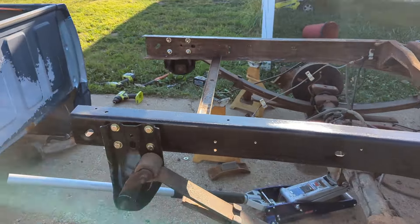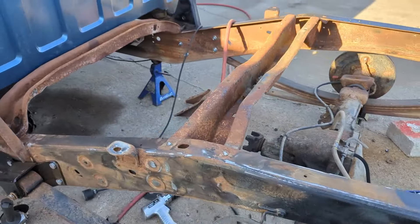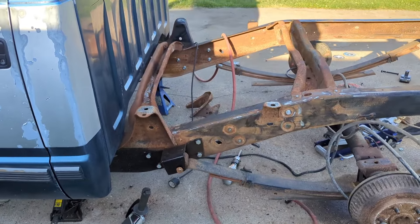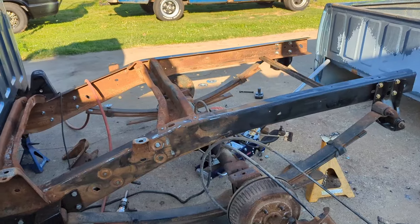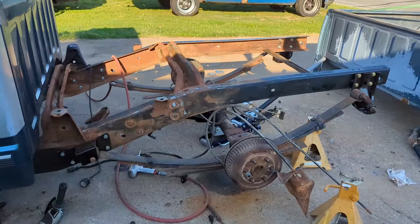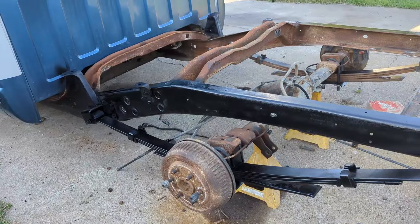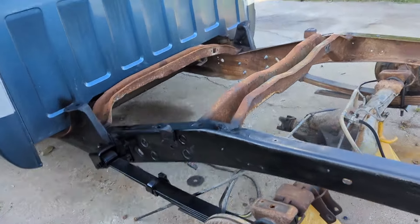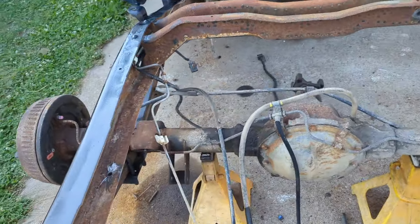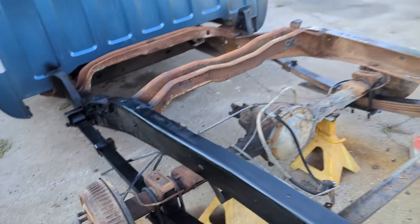I got the frame cleaned up and got the leaf spring hangers on both sides. Started cleaning this side up, just took that front spring perch off — a few things I got to pull off still. I'll paint the frame and start on the gas tank and the shock mounts. That's where we're going to stop tonight. Did a quick Rust-Oleum coat on it. What's left is redoing the brake lines — had to redo them anyway because they're rusty — fuel tank fuel lines, and shock brackets.